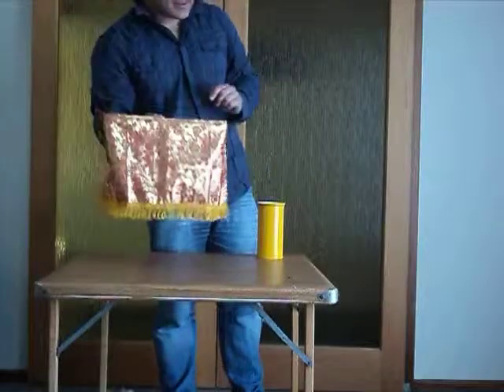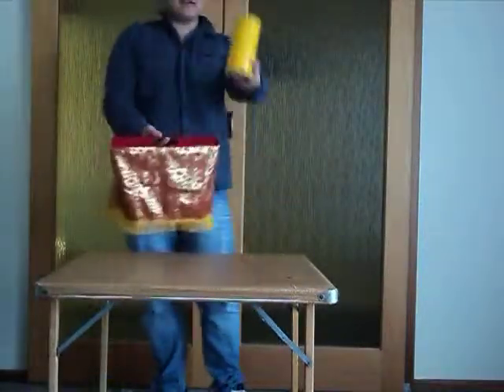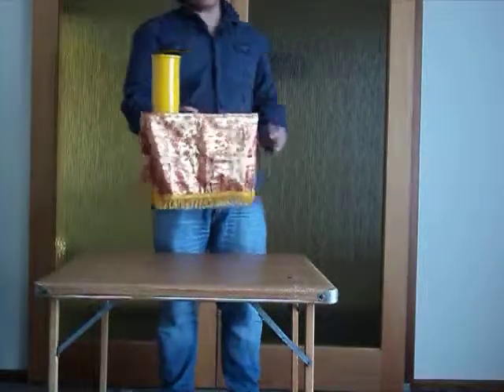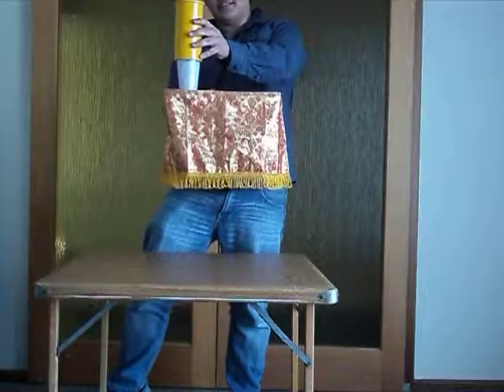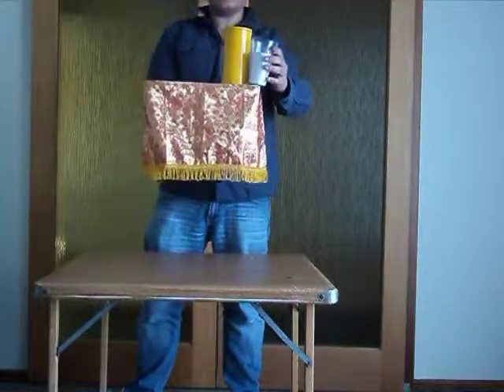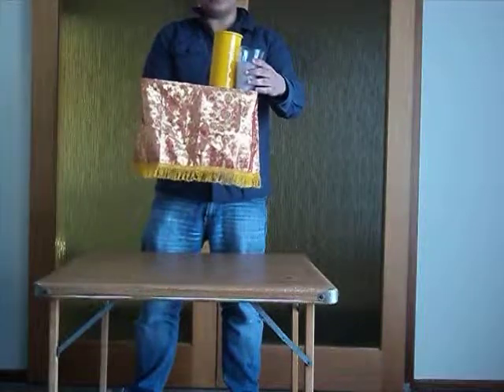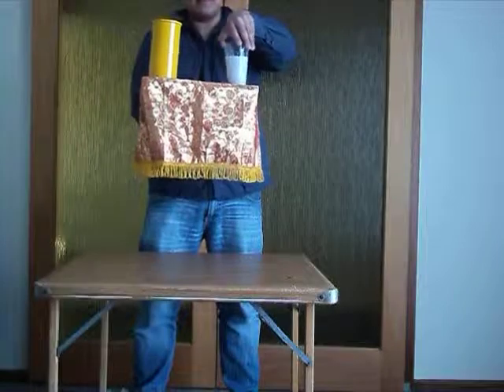So what I'm actually going to do is I've got here a yellow tube. Inside of this yellow tube I have got a cup. I'm actually going to switch the cup and the tube — make them switch places because it just makes it a bit easier for me.